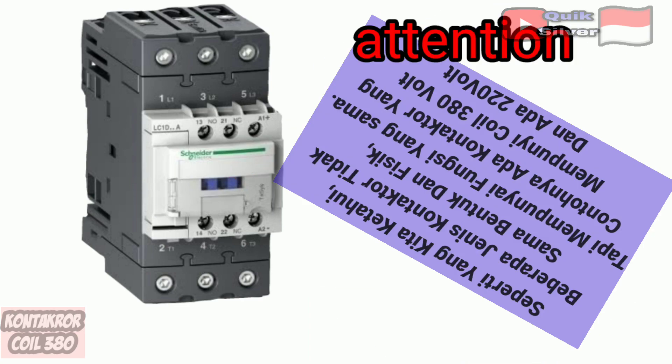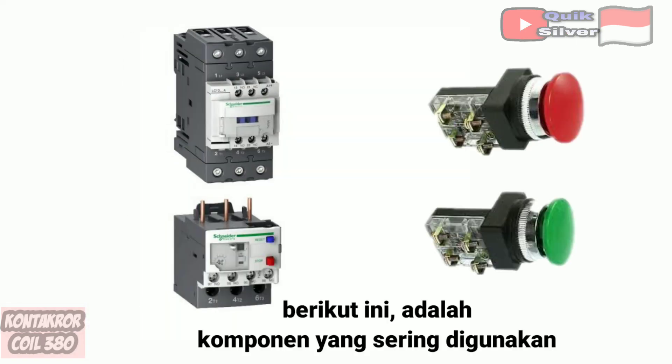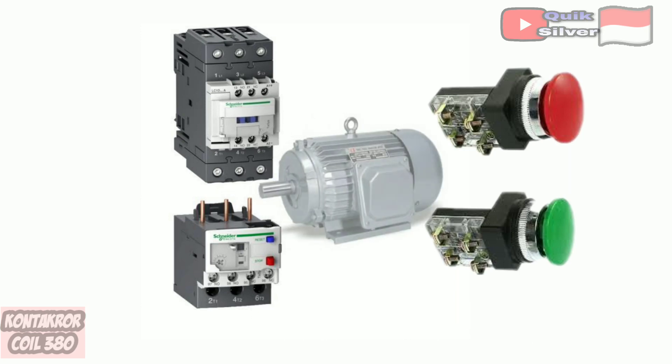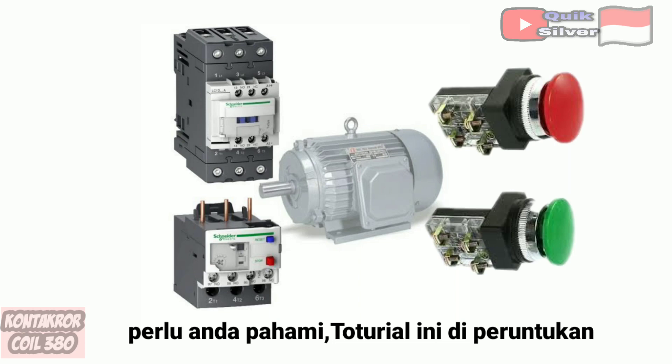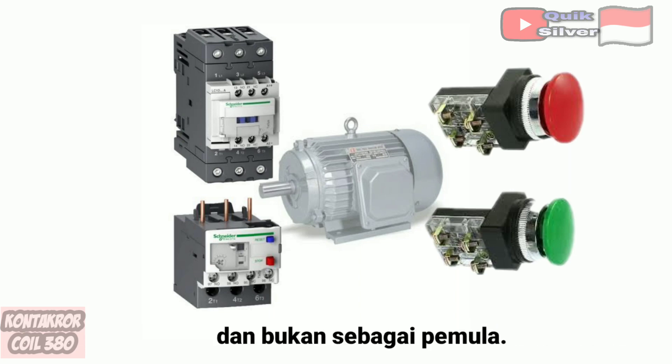As we know, some types of contactors are not the same form and physical, but have the same function. For example, there is a contactor that has a coil of 380 volts and there are 220 volts. The following is a component that is often used in a series of dynamo panels. This tutorial is directed to those of you who already understand the basic components and not for beginners.